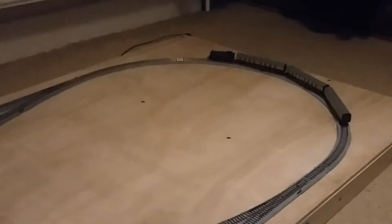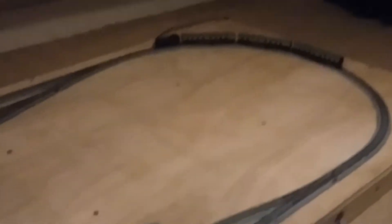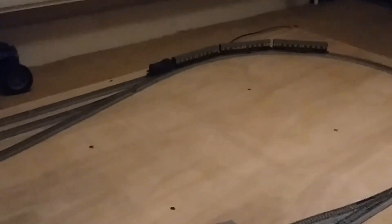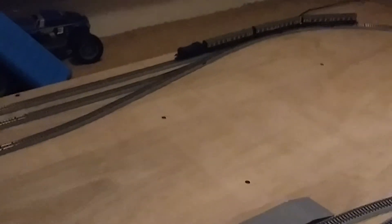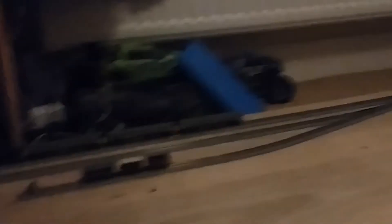I have to apologise for the wobbly camera work. I'm actually stuck in a corner of my bedroom because these two layouts take up so much room when they're out that there isn't actually room to walk around. I'm sat here cross-legged, having to reach around with one hand to film the double-O layout — it's pretty hilarious, honestly.